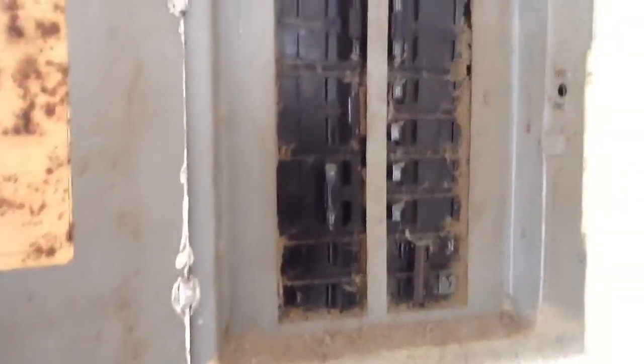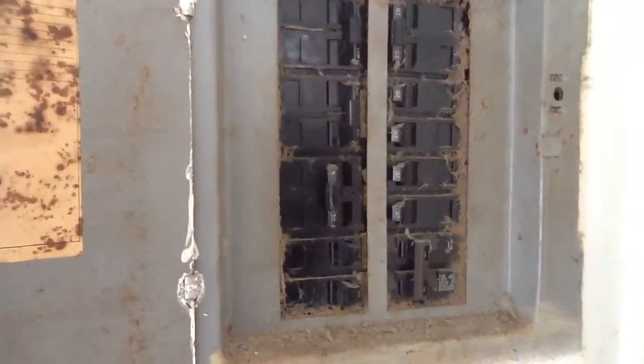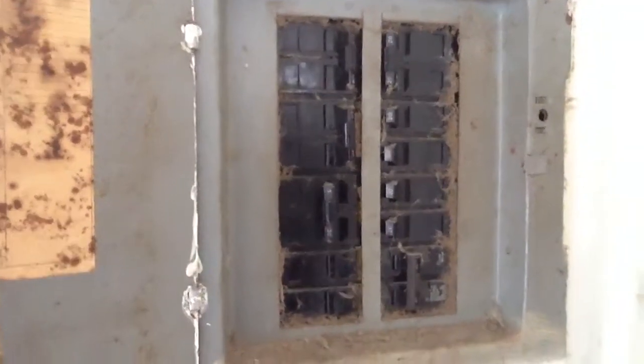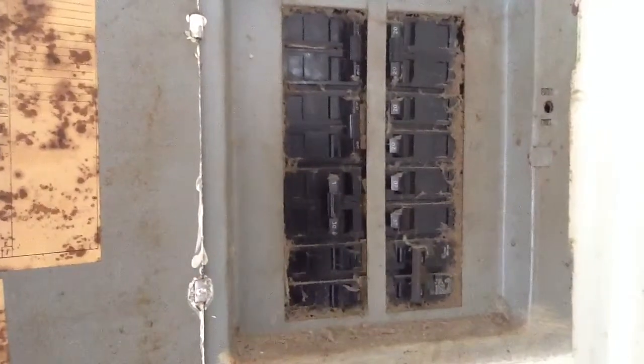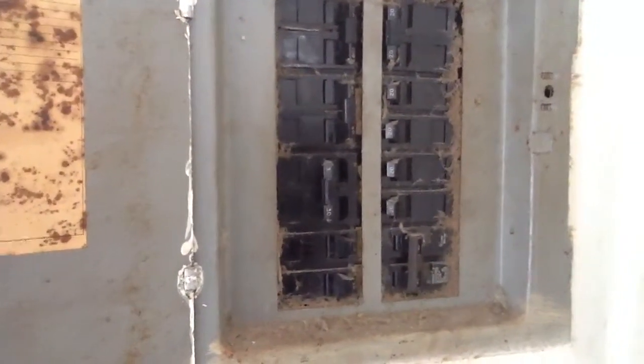What you've got here is the electrical box acting as a return chase for the air conditioning system. This is the kind of stuff that causes fires and problems — and on top of that, the wiring is not sized correctly for the breakers.